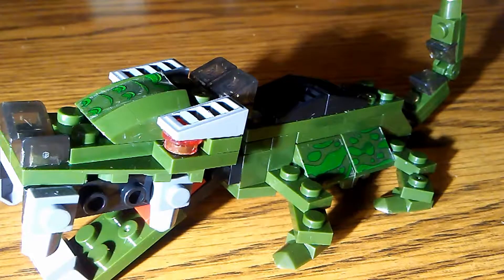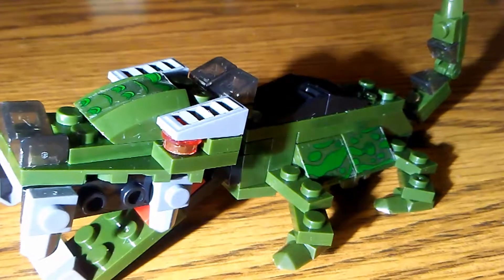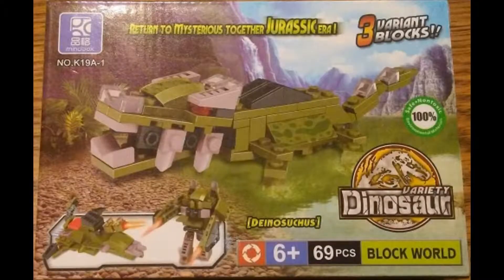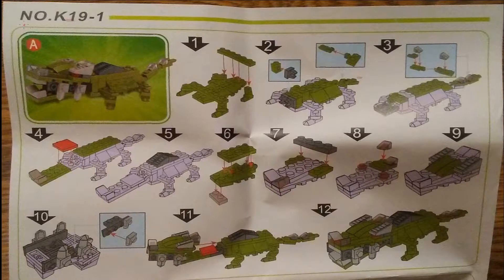And there we have it — we've finally assembled our dinosaur. We've got our decals on and it looks nice. You can move the tail around, the mouth opens and closes, there's a lot you can do with it. You can be creative, use it as a prop — it's your dinosaur, you can do whatever you want with it. One thing I'd point out is you want to get number K19A-1 — that spot on the box matches the spot on the instructions. There are four different instruction sets when you open the manual, and you want to match the one to the dinosaur on the box. And that wraps this up — thanks for watching.